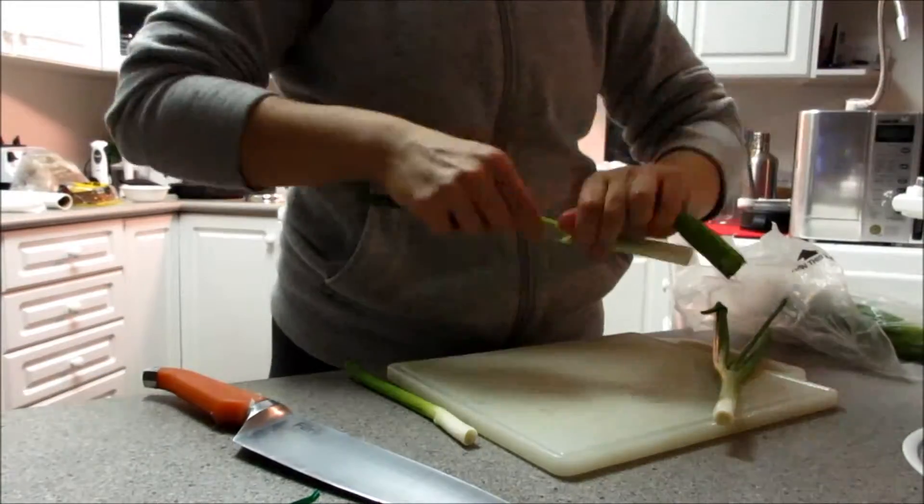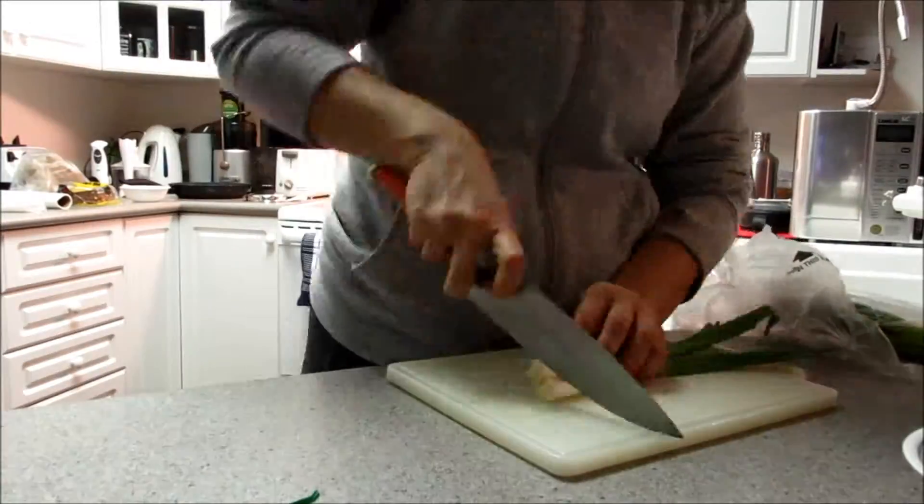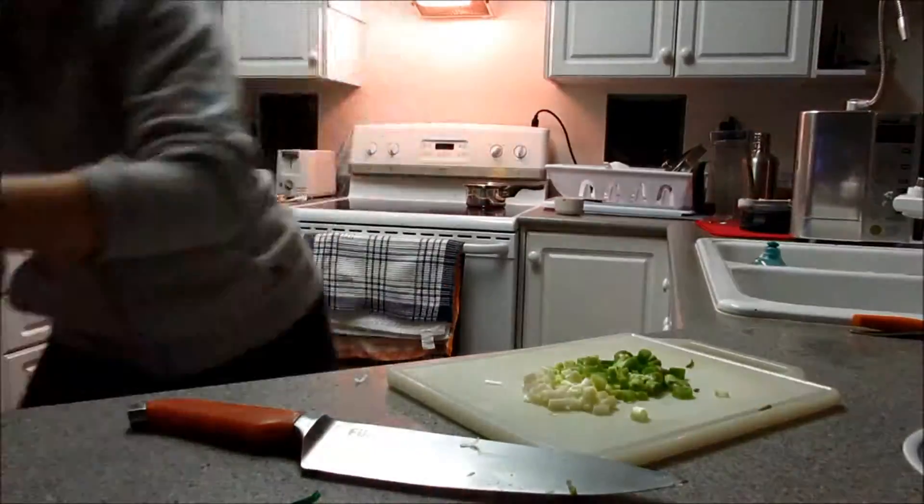I'm going to teach you guys how to make a bowl. It's really simple. You need some fresh ingredients and then you need some cooked ingredients. You need a base like quinoa or rice, and then you just need a little bit of love.